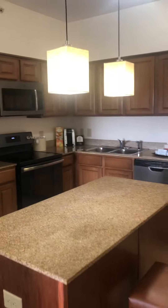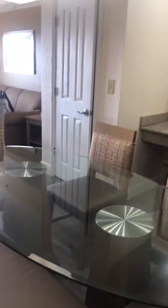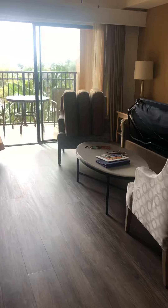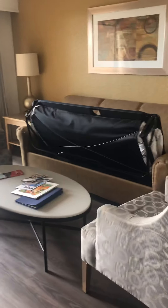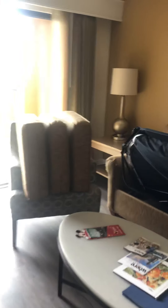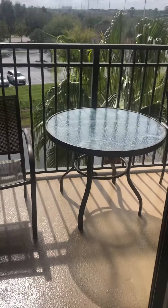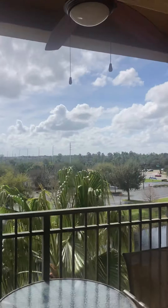Granite countertops, everything fully equipped to make full meals, a full dining room, beautiful new manufactured hardwood floors. The sofa is also a king-size bed and it pulls out to this lovely balcony with a fan.